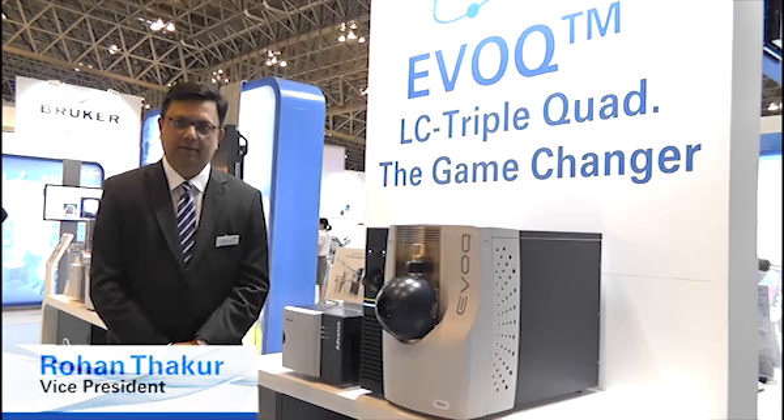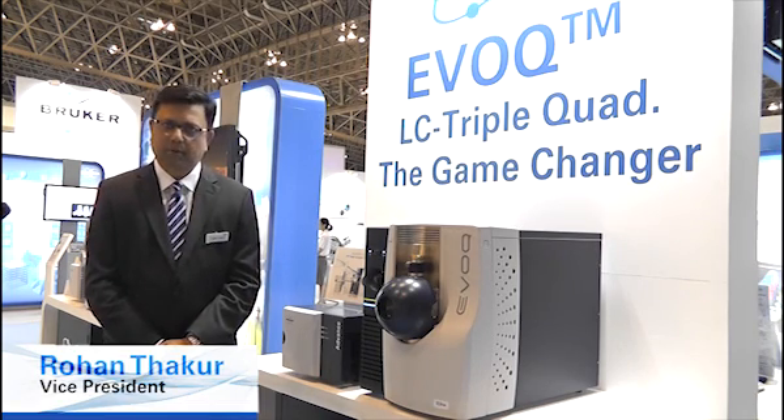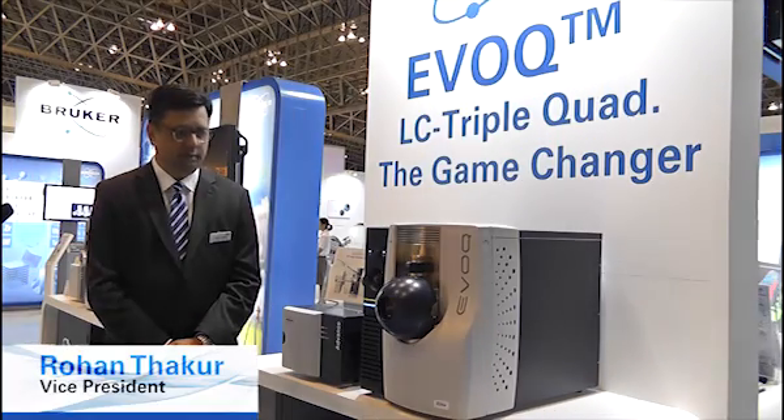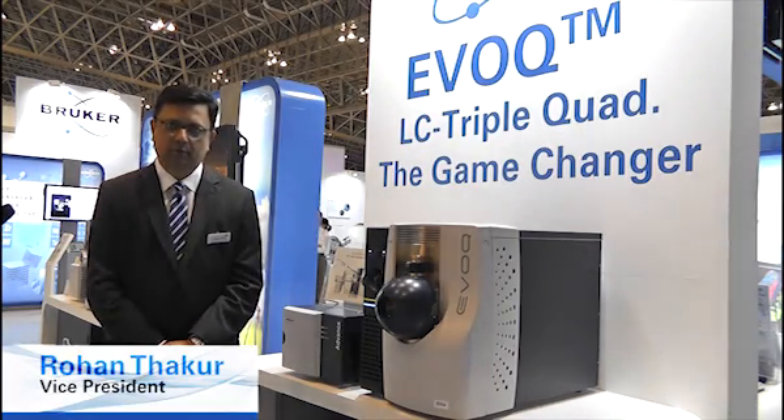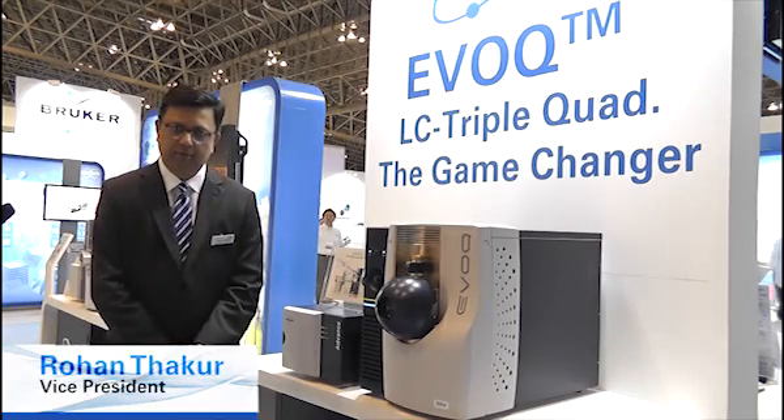Hello, I'm Rowan Thacker, Vice President Quad MS of the Brooker CAM group. It's my pleasure to introduce the Evoq LC triple stage quadrupole and the Advanced LC series of liquid chromatographs.